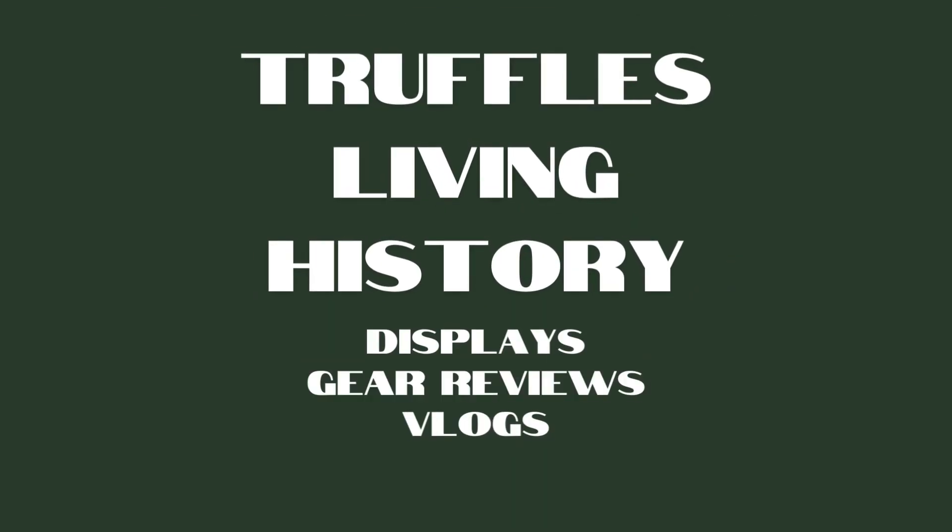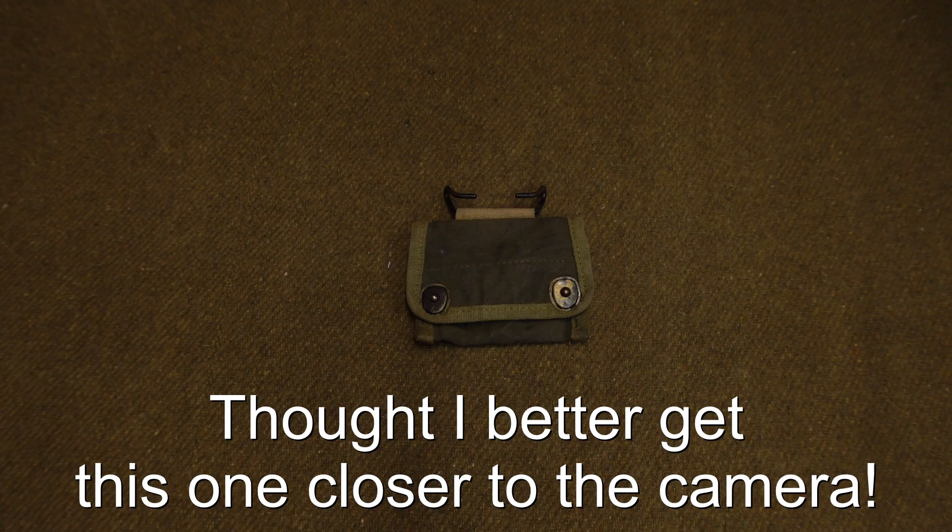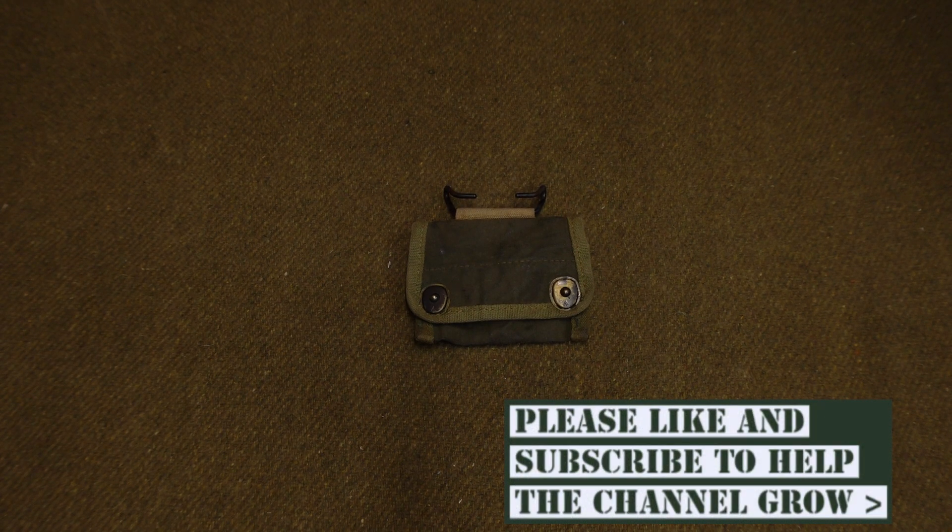Hello guys, welcome back to the channel. Today we're going to be taking a look at this World War II American Compass Pouch. So let's take a look at this compass pouch then. It's not the fanciest piece of web gear in the world, but it still had a purpose and therefore is important to the channel.